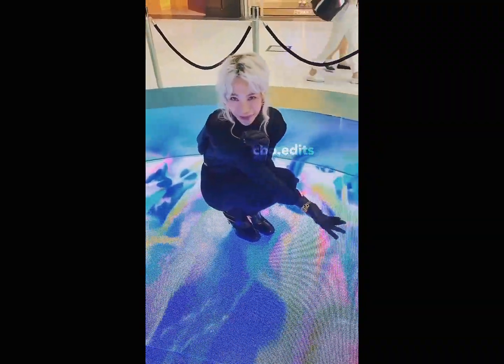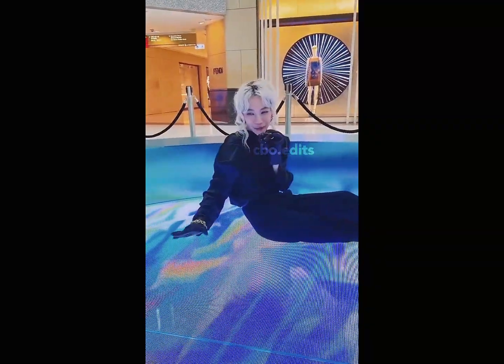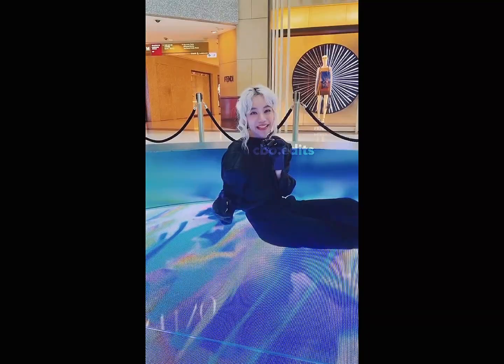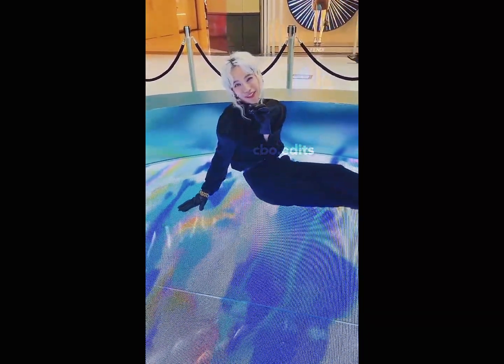Here you can chill, take pictures, and the graphics are really immersive — they change around you. Yoshi-san's artwork is really chilling and I think it's a really relaxing summer vibe for everyone. I hope everyone could enjoy this.